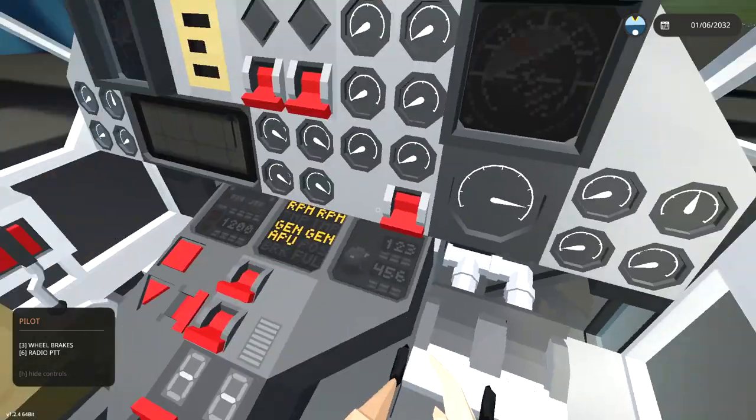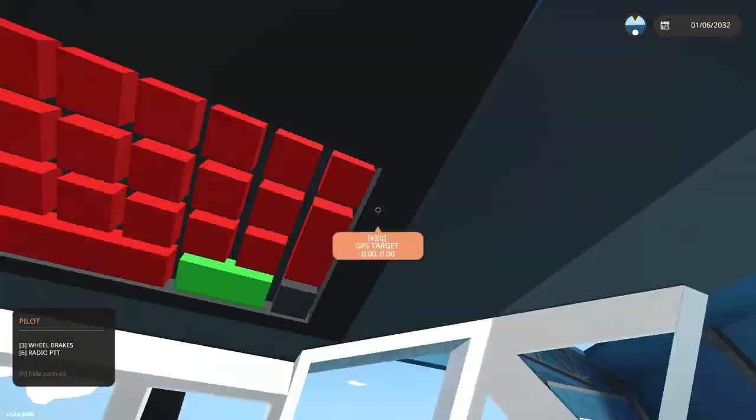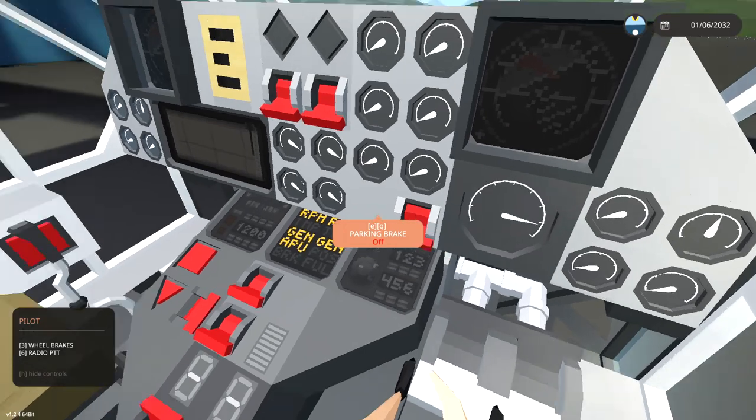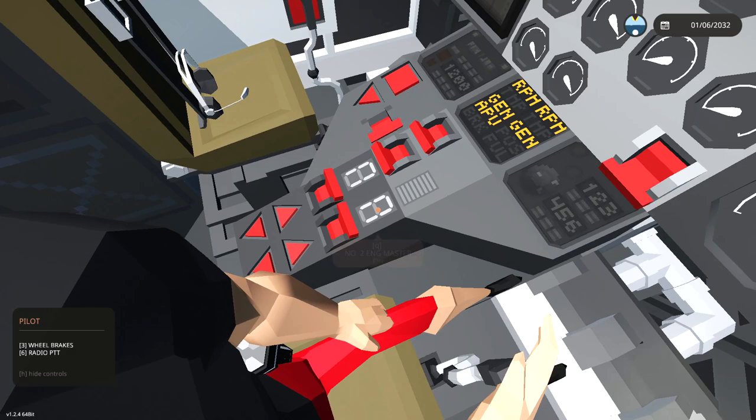Engine masters — let's go ahead and whack those on. I thought I might be missing a breaker somewhere, but I've started the engines. All I needed to do was this and this — there we go.